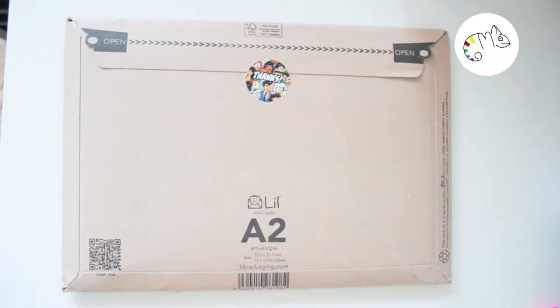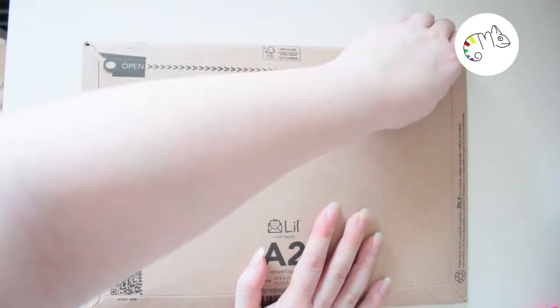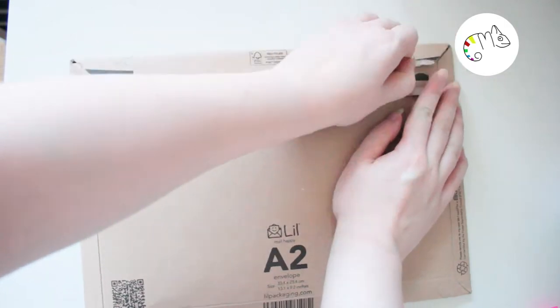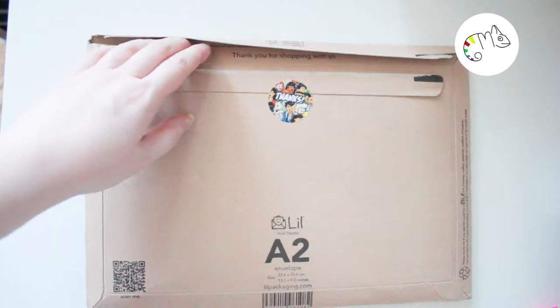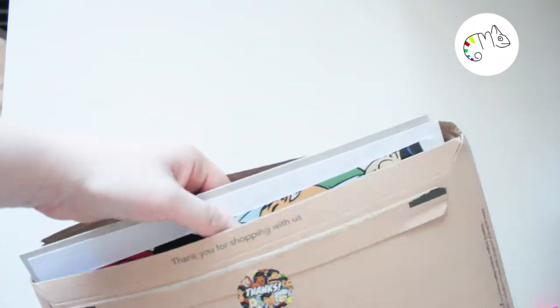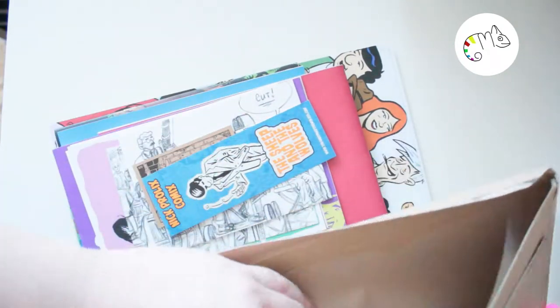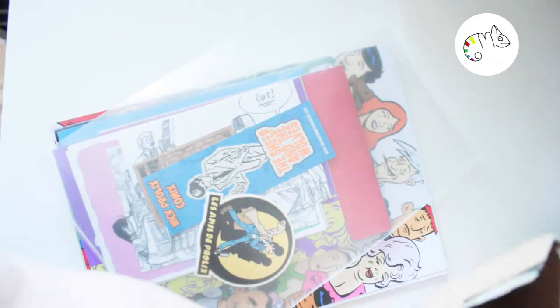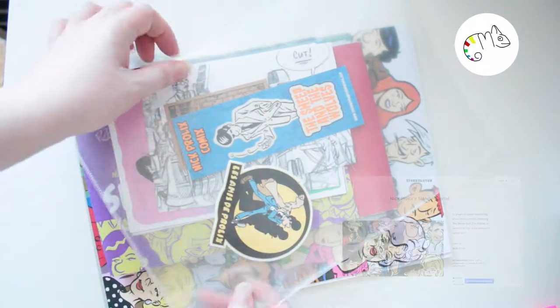Hi guys, welcome to another video on Coloridio, where I do art and other stuff. This time it's an unboxing video from the reward from Nick Pollock's Langpicture Kickstarter campaign. It's about a comic book — the artist gave backers the opportunity to buy the newest book and the old ones.